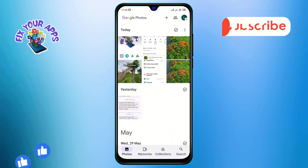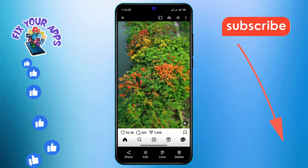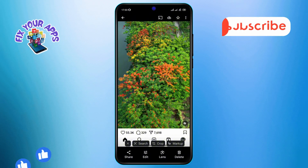Step 2. Next, locate the photo you want to archive. It could be a screenshot, a selfie, or a beautiful sunset — whatever you'd like to keep, but don't need cluttering your main gallery.